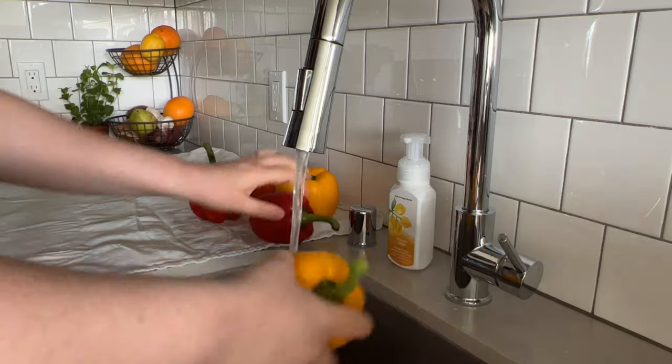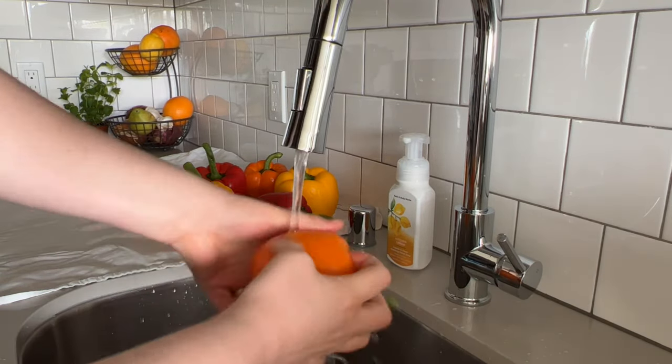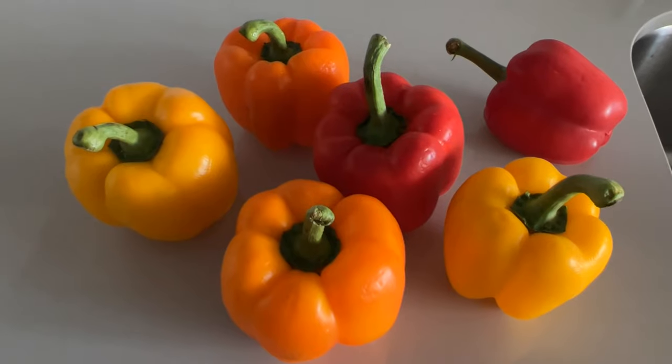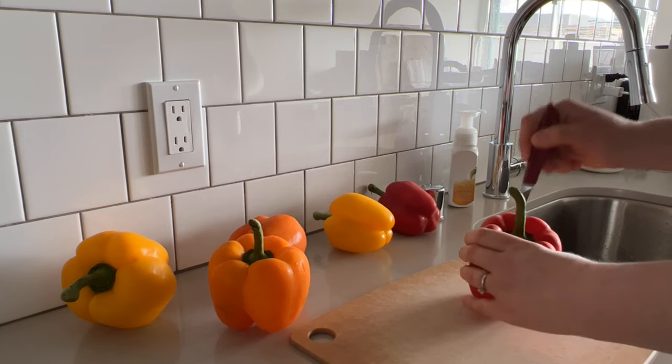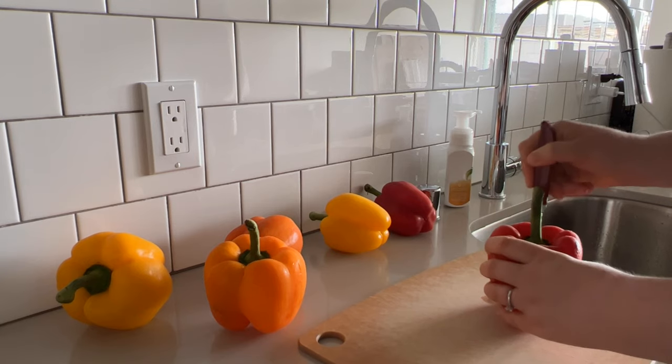This recipe makes a pretty hefty portion for about six servings, and normally I buy a pack of bell peppers at Costco. You can use any color of bell pepper that you want — green, red, orange, yellow — it really doesn't matter. I just get the assorted pack and it nearly always is perfect for the amount of mixture that I make.